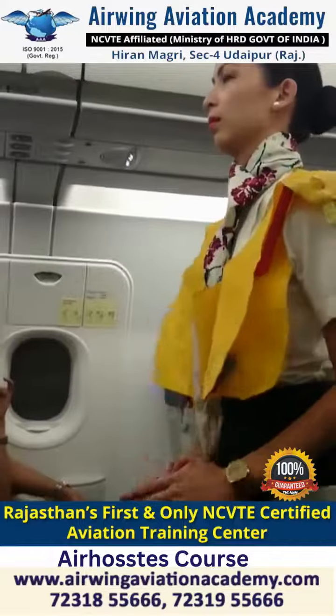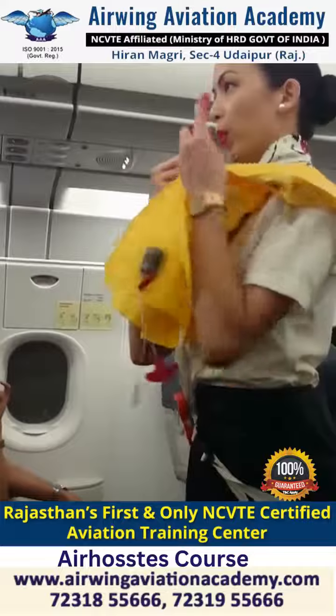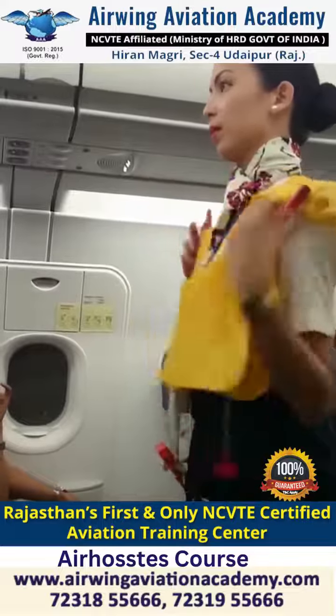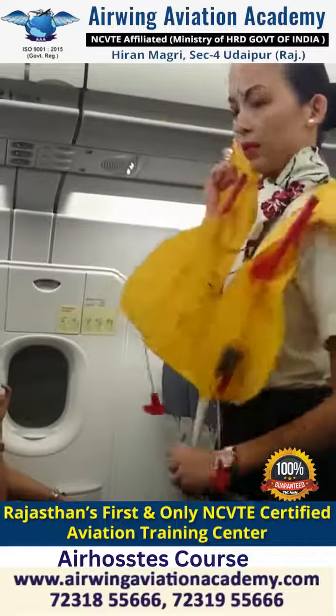Hold on sharply and pull the inflation cord at the lower end. If the vest has failed to inflate, blow into the mouth tubes. Push the pin inwards to release air. Do not inflate your life vest inside the aircraft. At night, pull to attach the battery to activate the lamp.